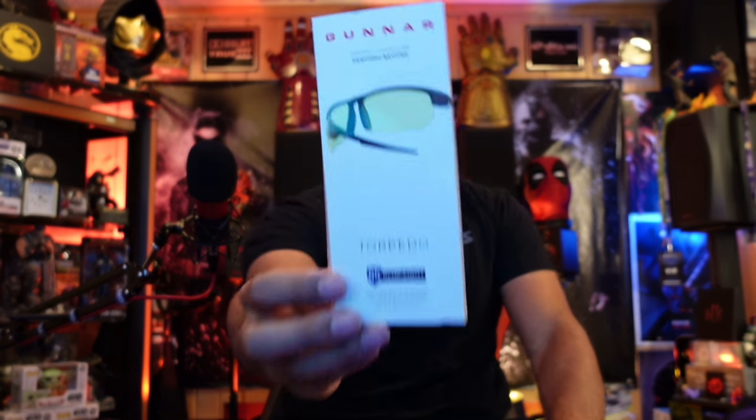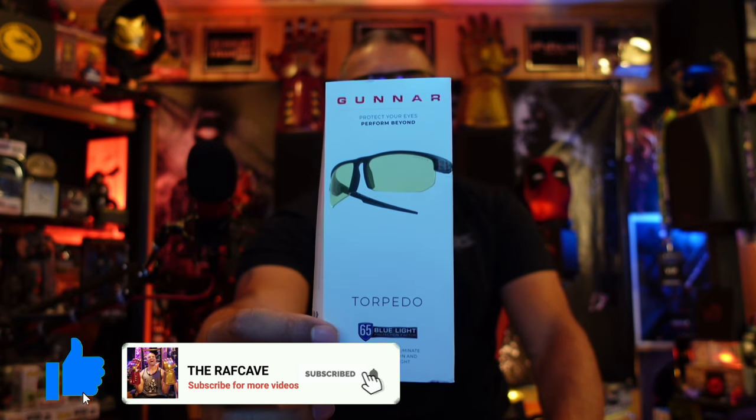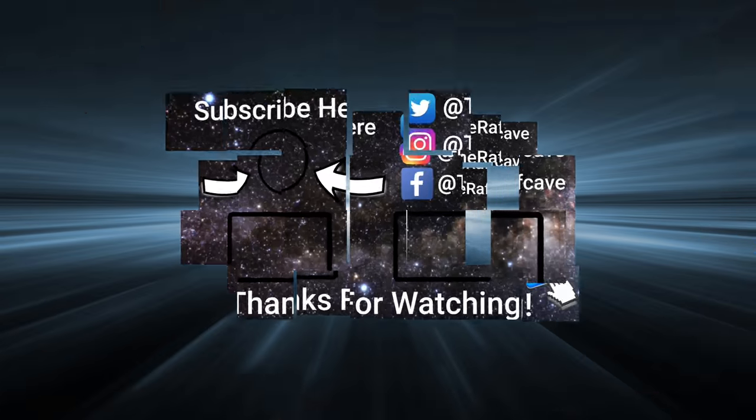Alright guys, thanks for watching this unboxing and wearing of the Gunner Torpedo gaming eyewear. I like them a lot, they're worth it. Like, subscribe, share — I'll see you in the next one. Home theater rules, Raff out, see you.